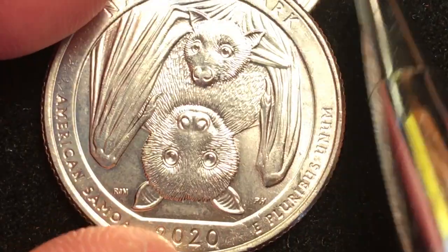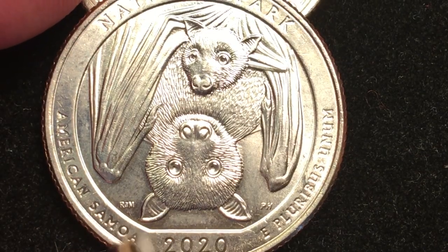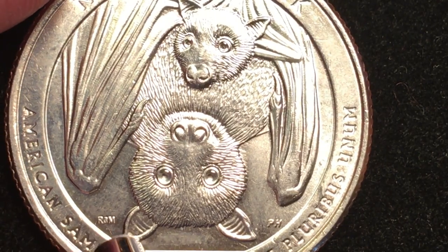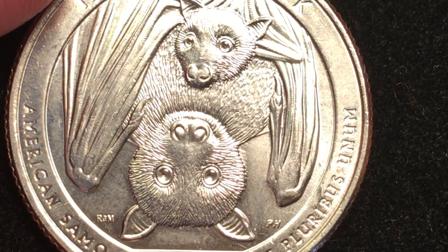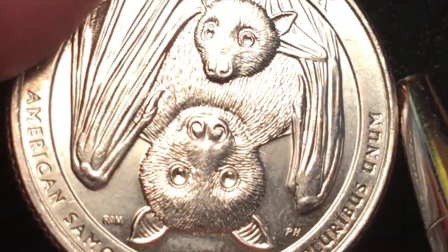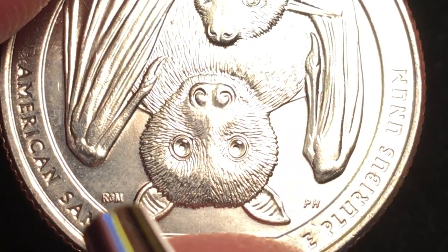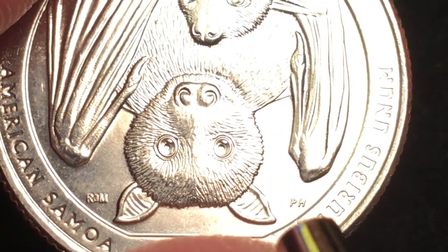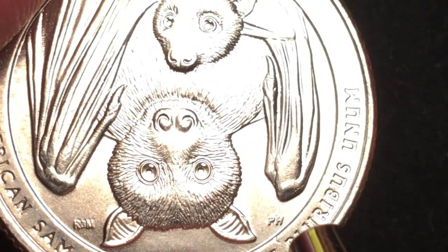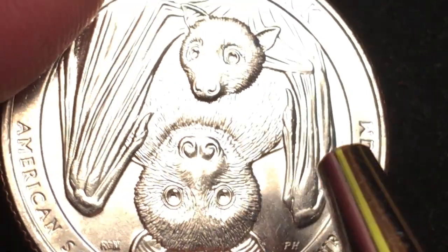It says 2020 on the bottom. Right here it says R-M — can you see that R-M right there? It looks like there's actually something between the R and the M if you look closely. This is Richard Masters — Richard A. Masters. And this is P-H over here for Phoebe Hempel. So there's the P-H for Phoebe Hempel and the R-M for Richard Masters.